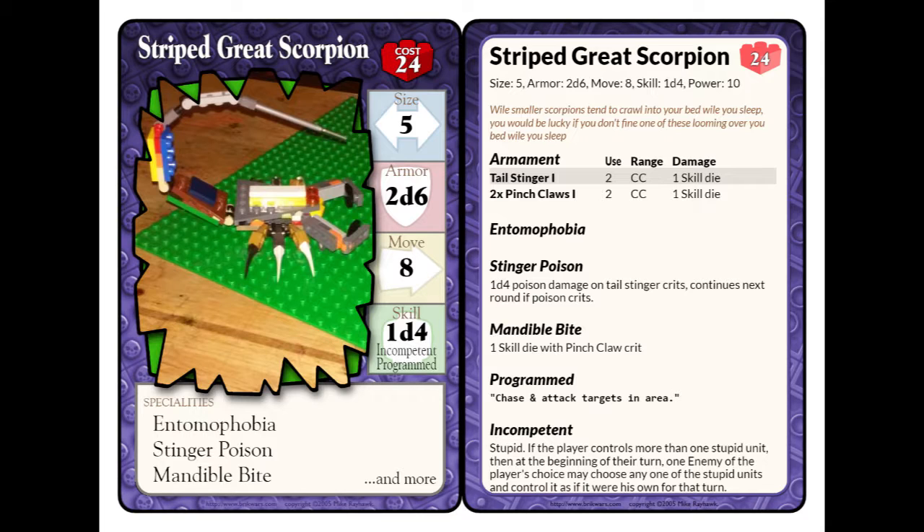It has three special abilities. One is Entomophobia, which is the fear of bugs — so it causes a fear of bugs. Any opponents who fail to make a winning skill check against the Striped Great Scorpion, once affected, must flee in order to get away. I'll have the Entomophobia description up in the link — it just doesn't fit on the stat card at this point.